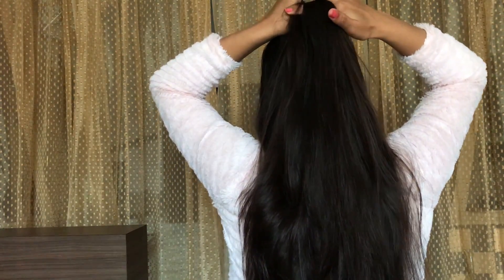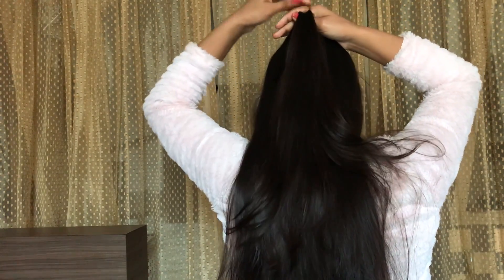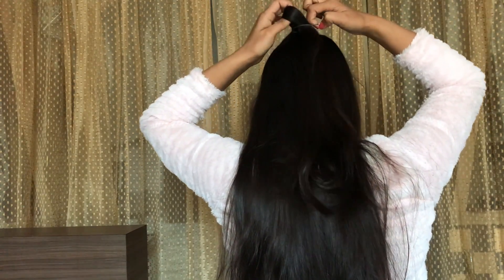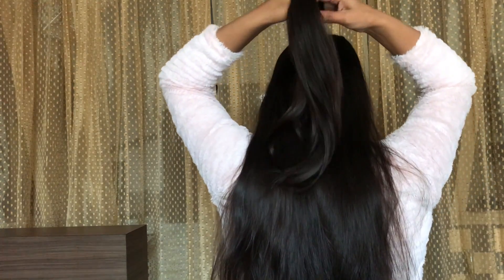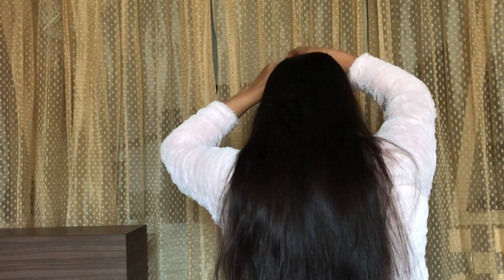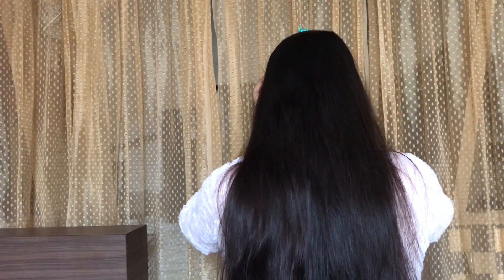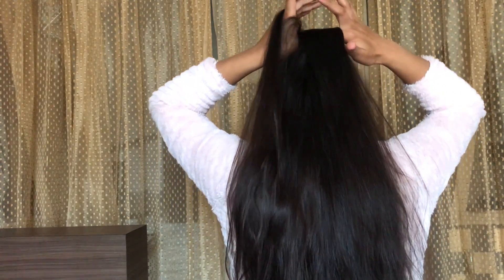To start this spread, firstly pick up some hair from the crown of your head and secure it with the hair elastic. Then use any hair clip to clip this ponytail at the top just to keep it aside. Then pick another section of hair right below and secure it with hair elastic.